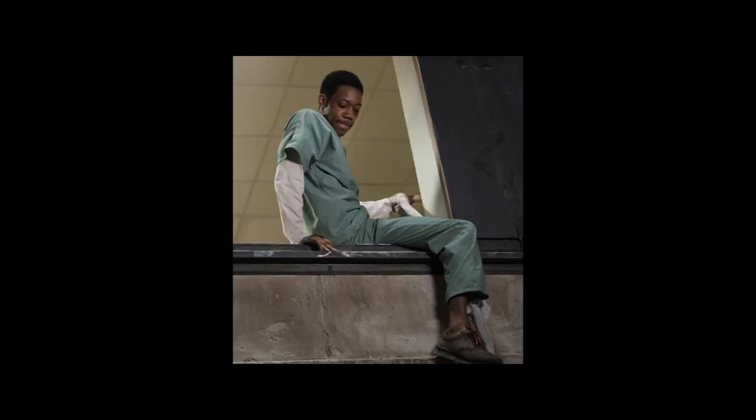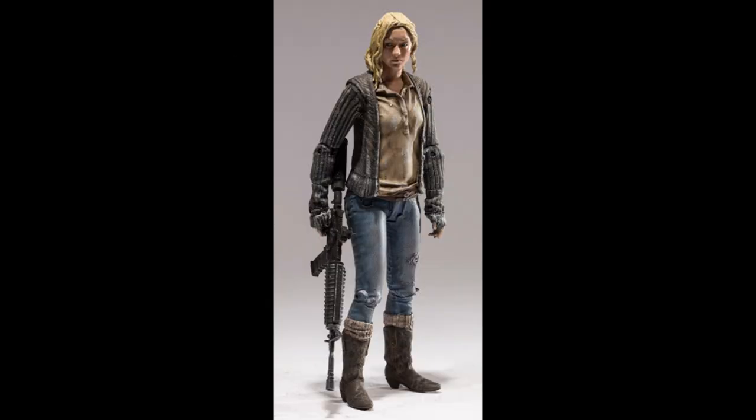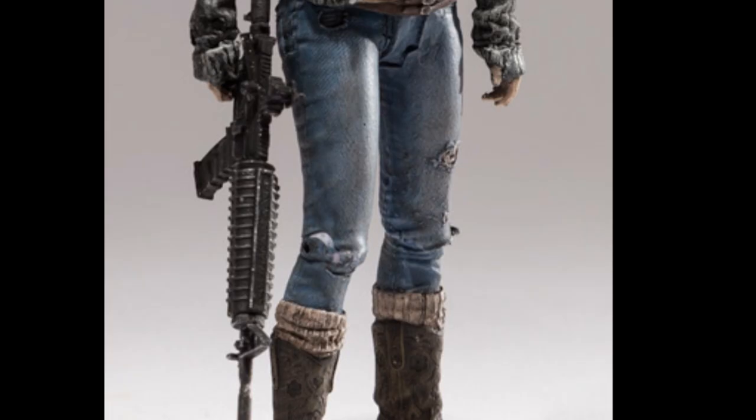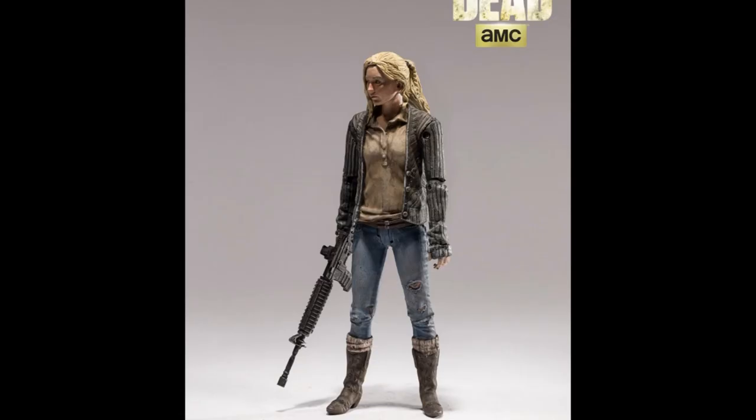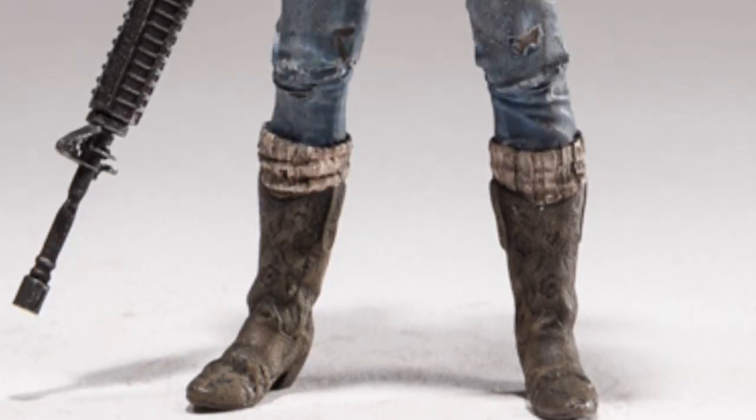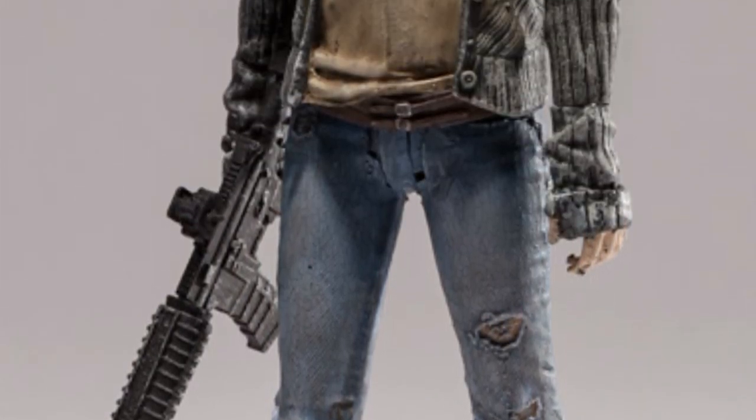That hospital arc had no payoff — the only thing it did was introduce Noah, but then he immediately dies anyway. I do like the outfit. They got her ripped up jeans, her boots, and those socks she always had. I thought she was supposed to come with a guitar — the original preview said she came with a guitar. We'll give her a guitar whether she comes with one or not. We want to remember her little songs.